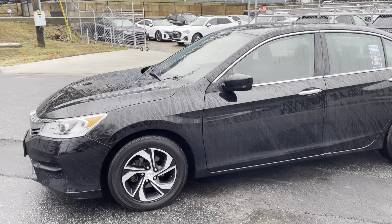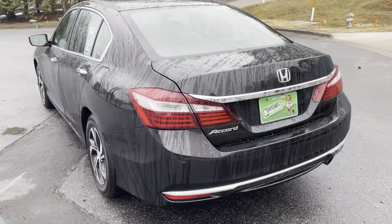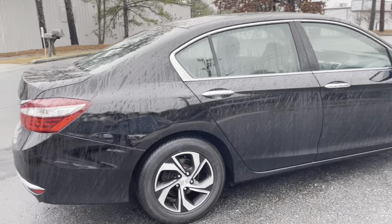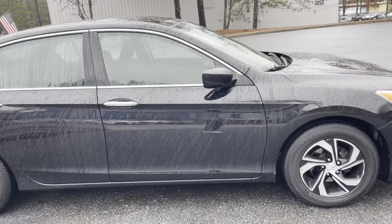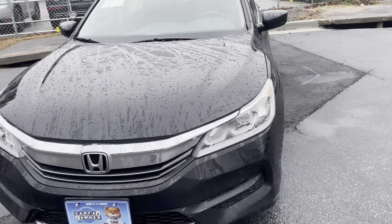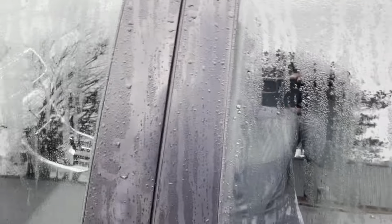Hey guys, how's it going? It's Mo again. I have this 2017 Honda Accord for you guys. I'll be taking you around the vehicle showing you the interior, exterior, as well as the engine bay. My setting has changed a little bit today, so don't mind the video — there's going to be a lot of traffic noise in the back. I'm at the end of a busy cul-de-sac. As you can see, there's not really any major dings or scratches. You might see a little bit here and there, but as a used car, you're going to see a little bit of wear and tear. The vehicle has 69,000 miles — pretty low miles.